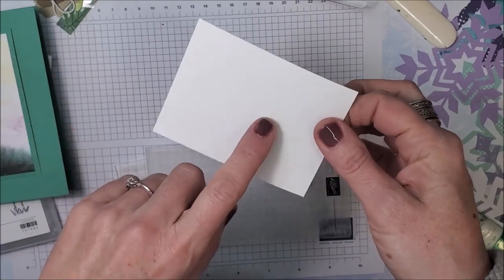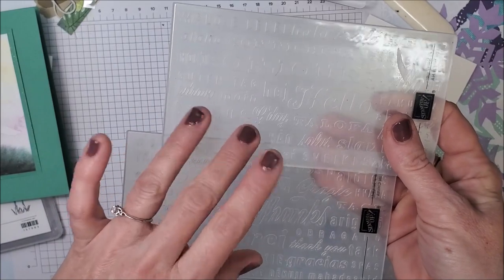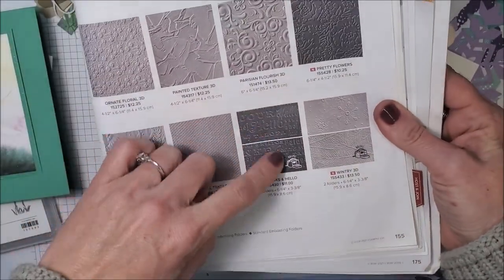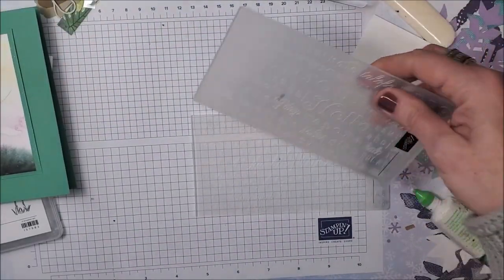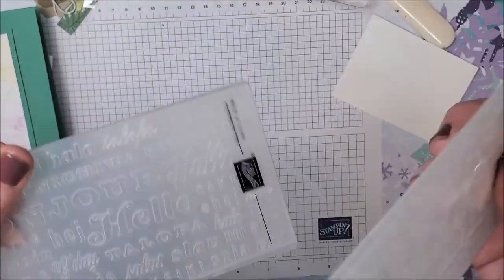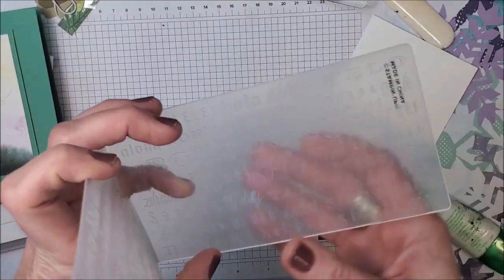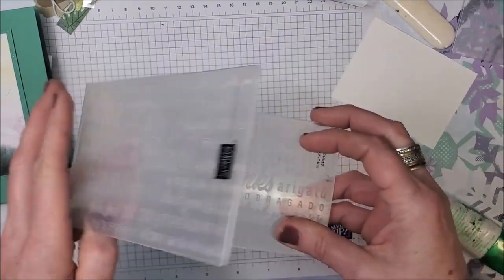Next I'm going to emboss my Basic White cardstock, and I'm pulling in one of the folders from the Thanks and Hello little set — it's on page 155 of the annual catalog. You get two of them in one package for $11 Canadian, so you do get both. One is Thanks with all the different languages for Thanks, and one is Hello with all the different languages for Hello. I think that's pretty neat. I used Hello on my original one, so I'm going to use Thanks on this one.